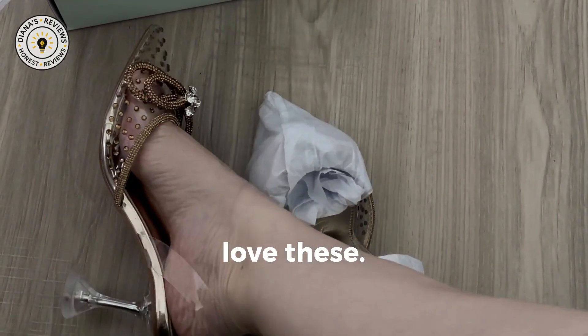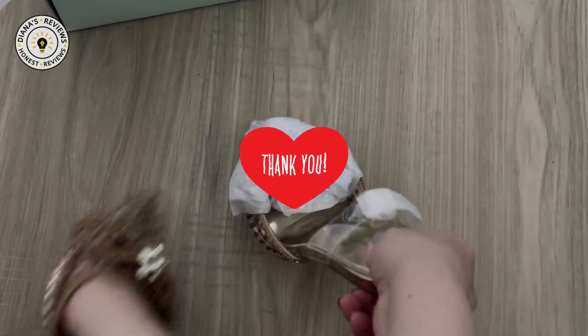Comment below if you love these. I wish I had them in absolutely every color. So what do you think?